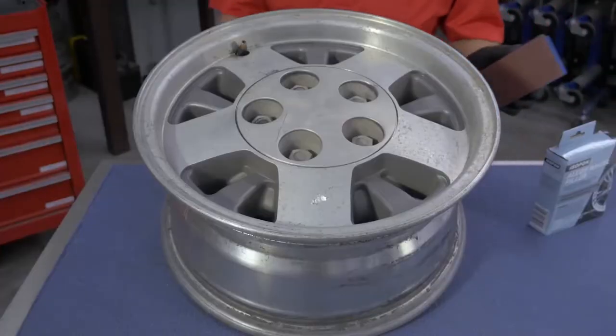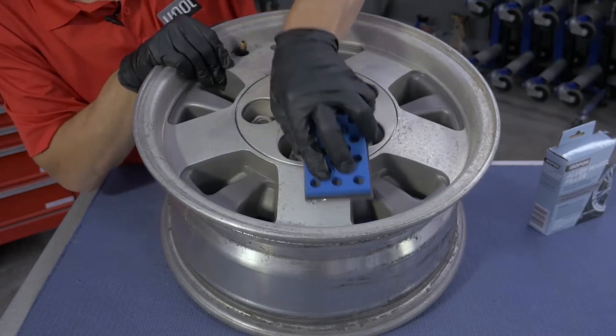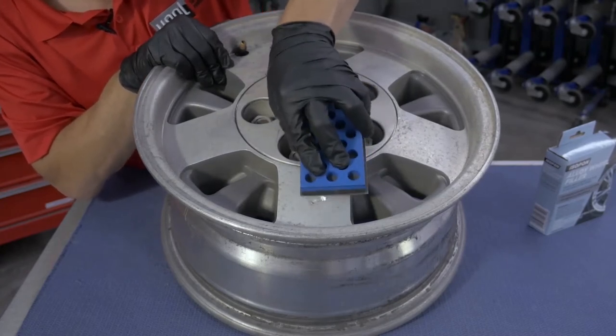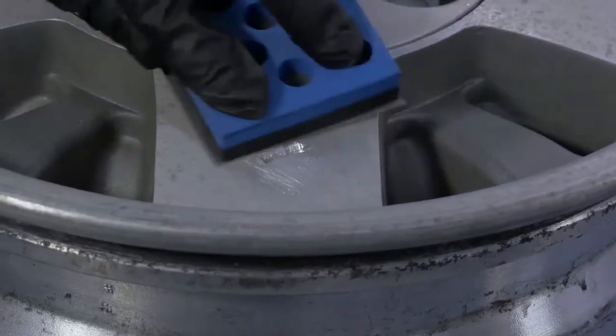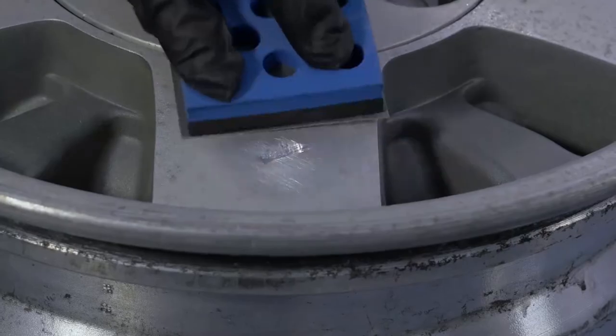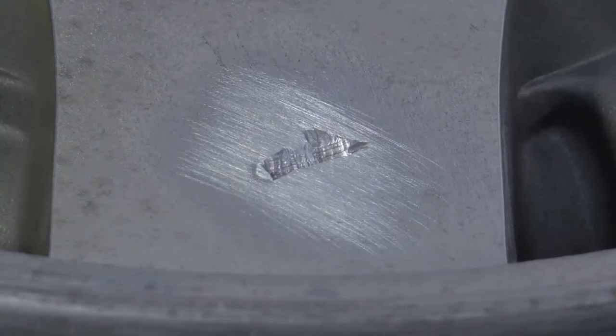Wearing your protective gloves, roughen the bare metal surface approximately 25 millimetres around the damaged area with the medium grit sandpaper. Wipe away any loose particles and remove any grease or contamination. The area should now be clean, dry and free of loose paint, rust, dirt or grease.